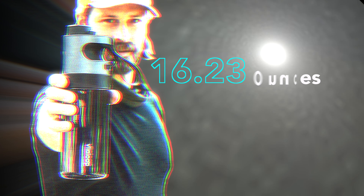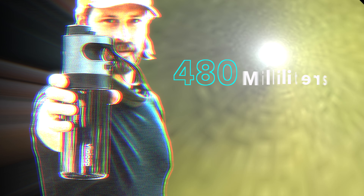They claim the filter will last for a thousand liters of water. The capacity is 16.23 fluid ounces or 480 milliliters — just under half a liter. It will filter half a liter in about 45 seconds. I never actually timed it; that's what their literature says, but it feels about right. A lot of times I'd fill it, push the button, walk away, and not even pay attention to how long it took.